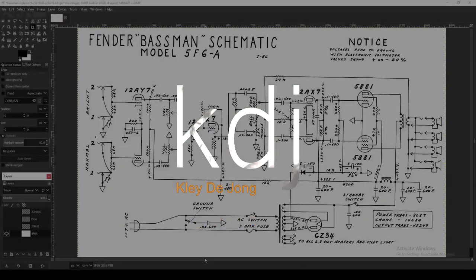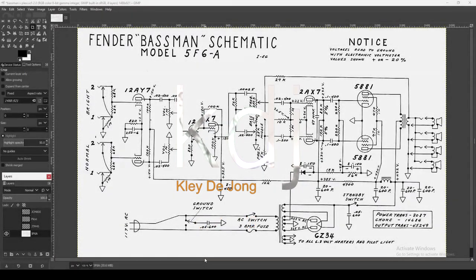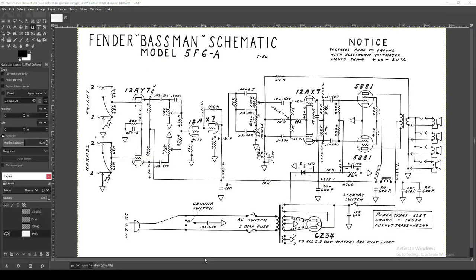Hey, it's Clay. Welcome to another video. This is going to be another circuit breakdown. I decided to use the community feature on YouTube and put out a poll asking for input. Thank you very much for those who voted. This was the most voted — Marshall Plexi was the top response — and I decided to take it up another level.